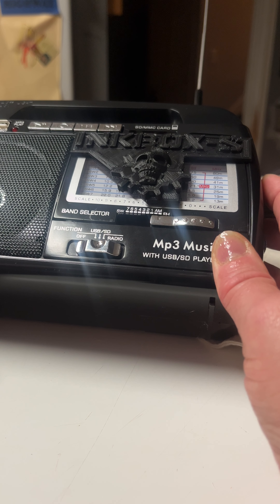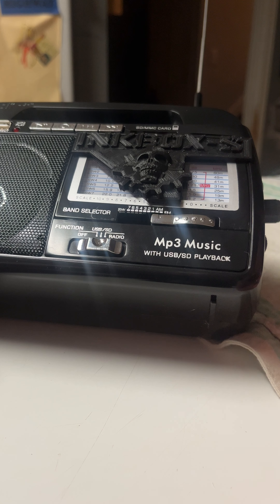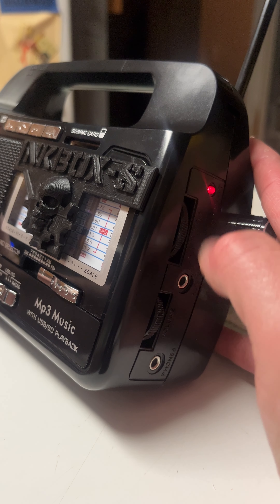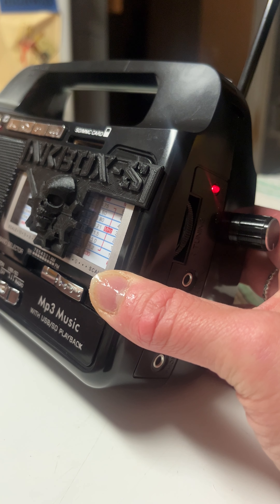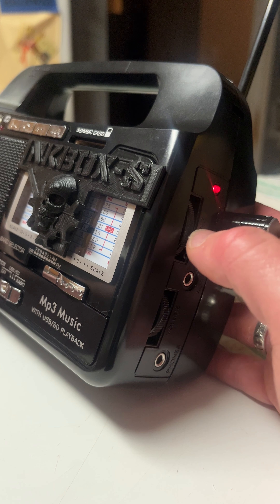I would just keep the needle right around one, or in between one and zero, right in between that area. Some of our boxes we will take out the tuning wheel, but for most of them we do not, because it just takes an extra step to unscrew a whole bunch of stuff just to remove that tuning knob.